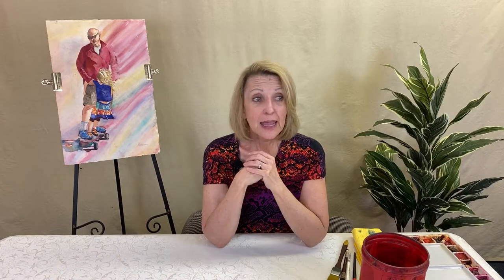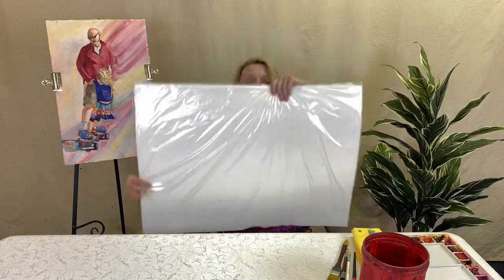Let's break down quality versus cost. Student-grade paper costs about $5 to $10 a pad. If you use cheap artist-grade paper — called a sheet, approximately 22 by 30 inches — it'll give you great quality. That particular brand, Fabriano, costs about $5 a sheet, and sometimes it goes down to $17 for four sheets.